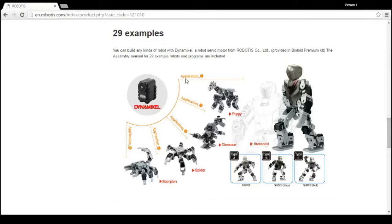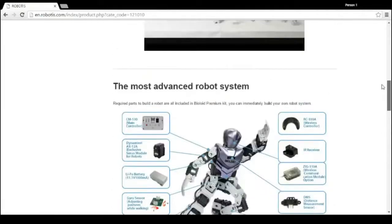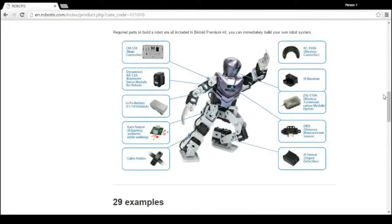Multiple Dynamixels such as this one here can be configured or connected to each other in a daisy chain configuration. This allows you to expand your system while limiting the amount of actuators that need to be connected to the controller, which is the CM530, which is here. This controller manages and controls all the parts of your robot such as the IR sensor, the DMS or distance measuring sensor, the gyroscope, and even the Zigbee module, which is the component that allows you to wirelessly control your robot via remote control, which is this guy up here that comes with the kit.